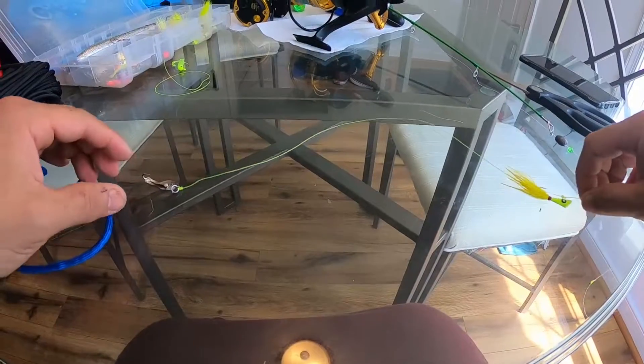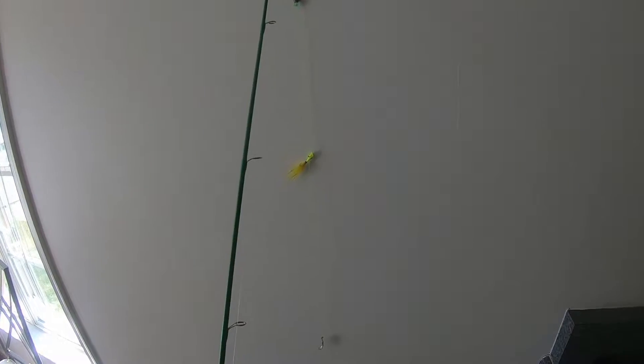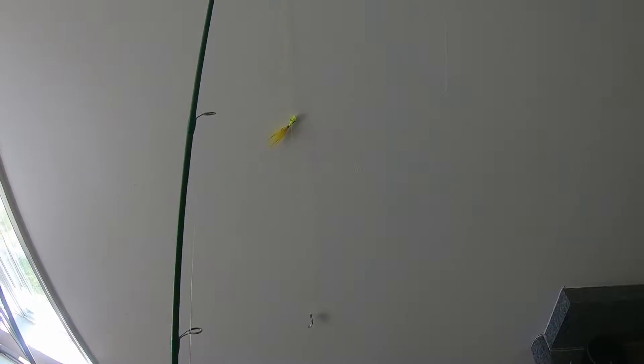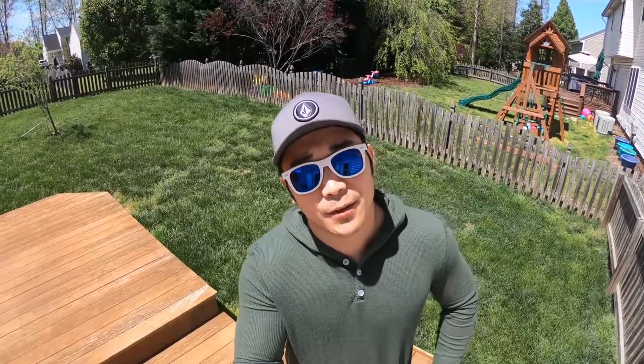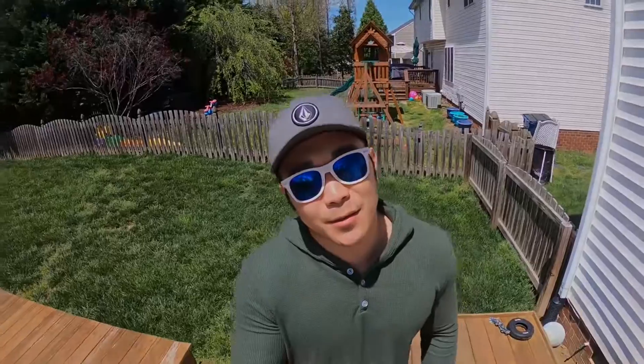And you are all set! Look at that — if you were a fish you'd eat that thing fluttering through the water. There it is, ready to be fished. I hope that information helped. Like I said, might not be the best way, but give the video a like, comment if you tie your rigs a different way — that's fine, just let me know — and go ahead and hit that subscribe button.